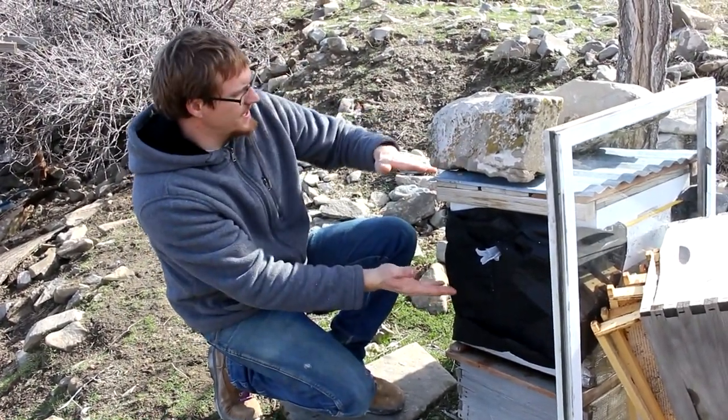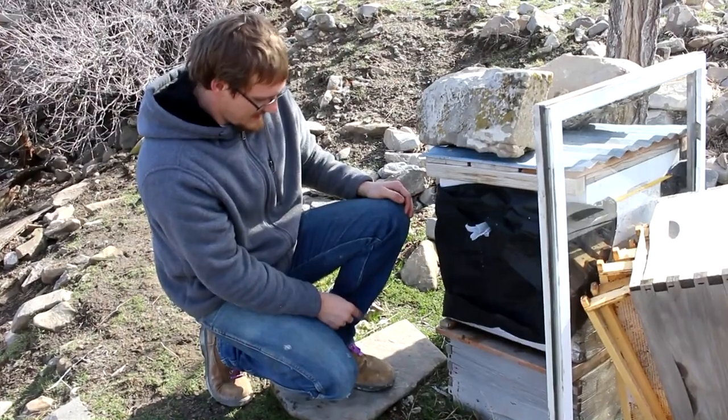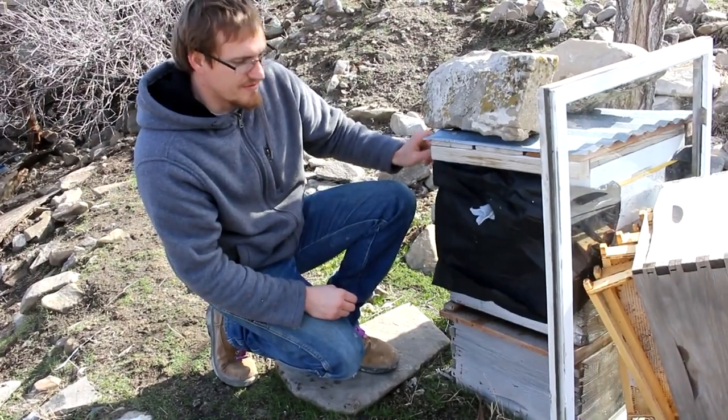The hive is a little bit skewed because I had a lot of weight on it to keep it together, make sure the wind didn't blow it over. But now I think it's pushing it into the ground, so we've got to fix that and take all this stuff off of there.